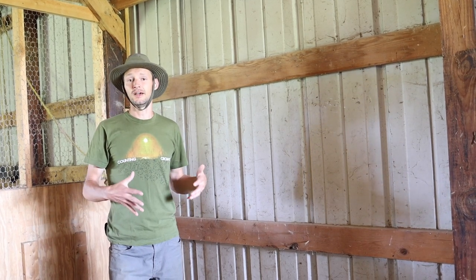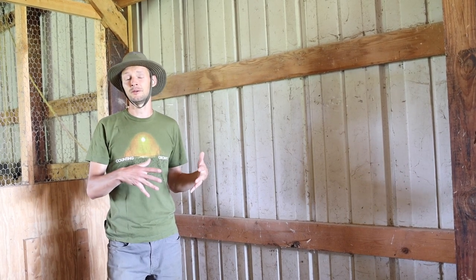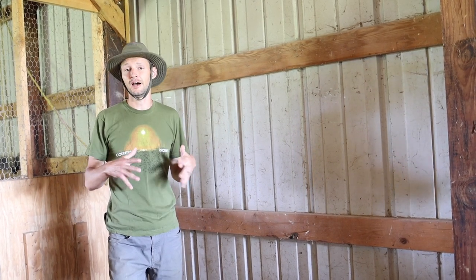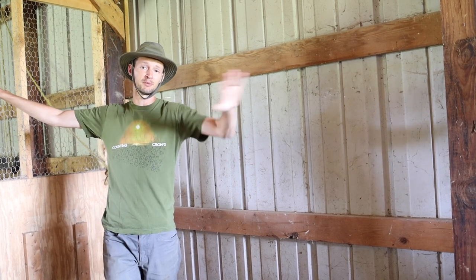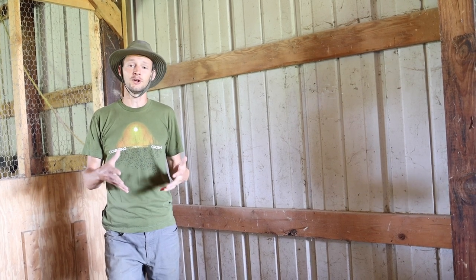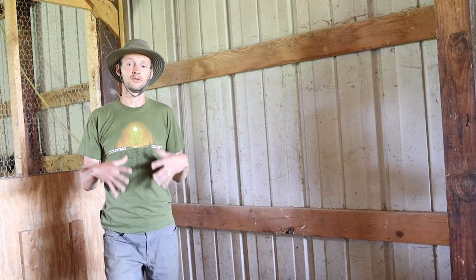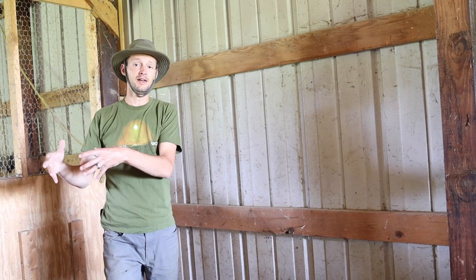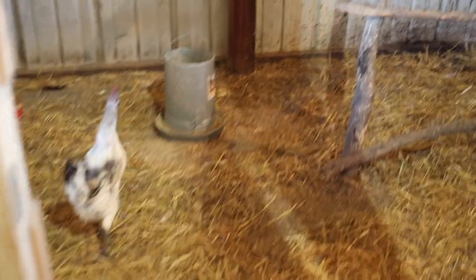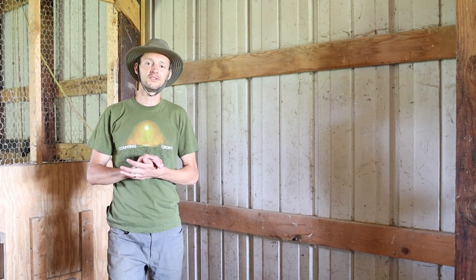We're really glad we built the coop inside the barn rather than tackling a separate structure. The barn offers so many advantages: it's got a roof overhead so everything stays dry, in summer the big barn doors open for great cross ventilation, in winter closing everything up traps heat, and your water supply and feed storage are all right here, making chores really easy. That's our chicken coop built inside our barn — thanks so much for stopping by the farmstead today, and we'll see you next time.